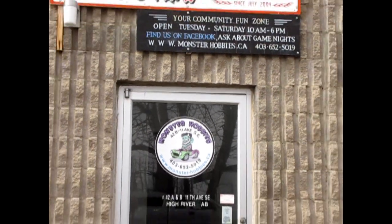Hello everybody, my name is Trevor Selescu and I'm the owner of Monster Hobbies in High River, Alberta, Canada.